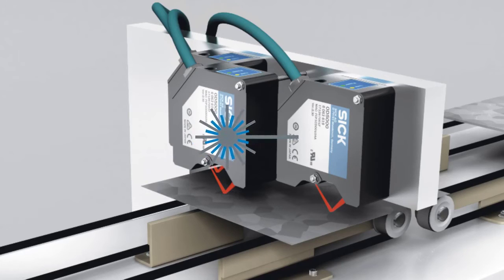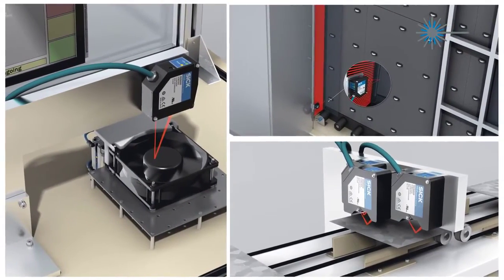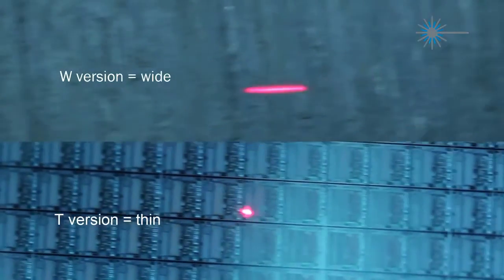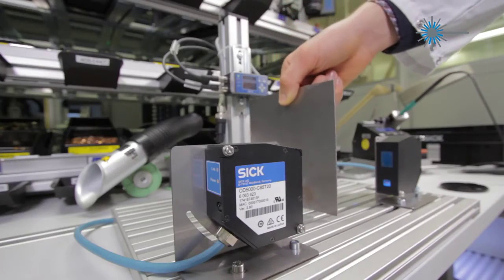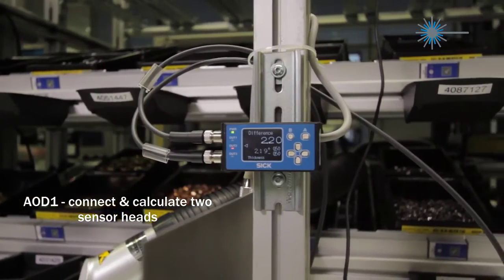The OD5000 family offers two different light spot sizes with each measurement range to offer improved performance for every application. The thin spot is ideal for tiny indents and the wide spot for rough surfaces. When using two sensor heads, the AOD1 evaluation unit simplifies the calculation operations.